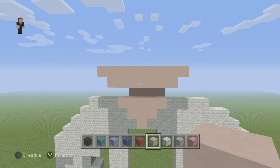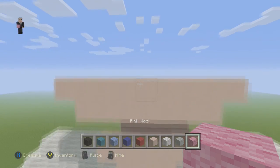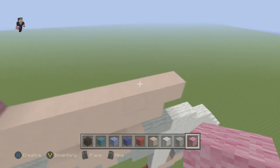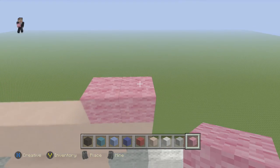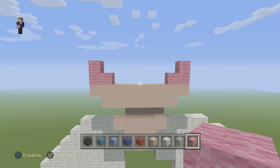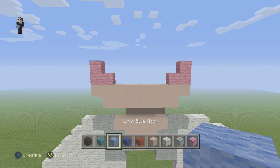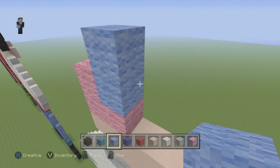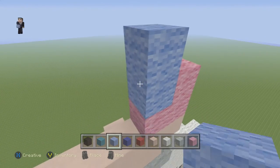Now for his cheeks, we're going to grab our pink wool and we're going to place 3 blocks on this side — 1, 2, 3. And then 3 blocks on the other side — 1, 2, 3. We're going to grab our light blue and now for his eyes we're going to do the same thing. So 1, 2, 3. And 1, 2, 3.